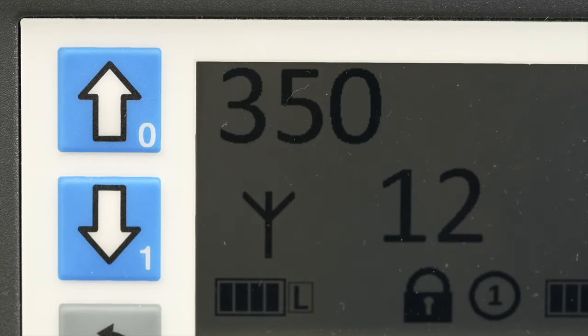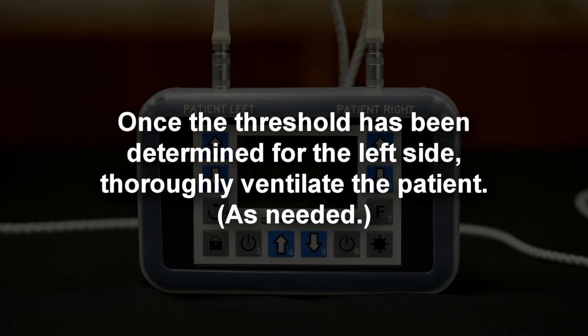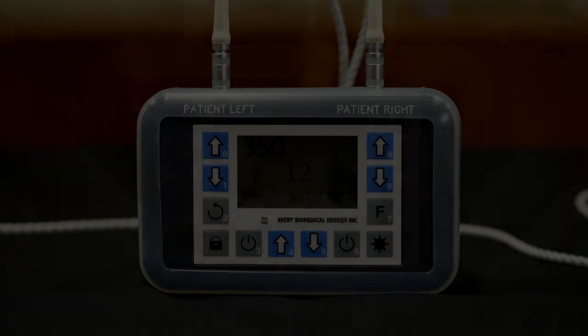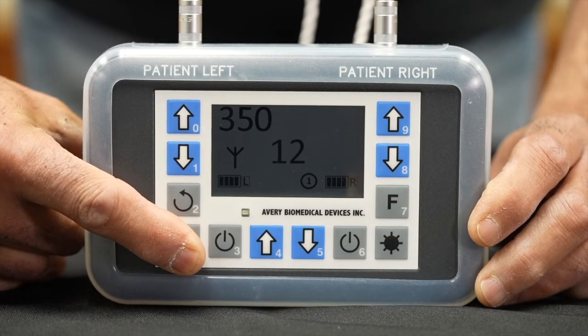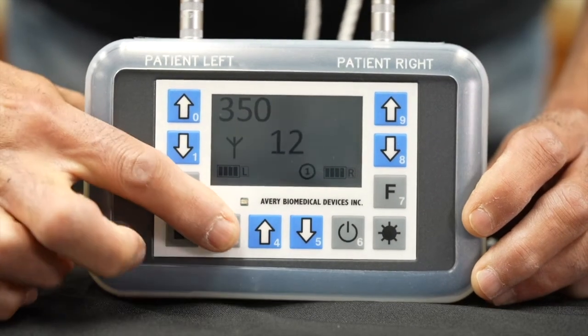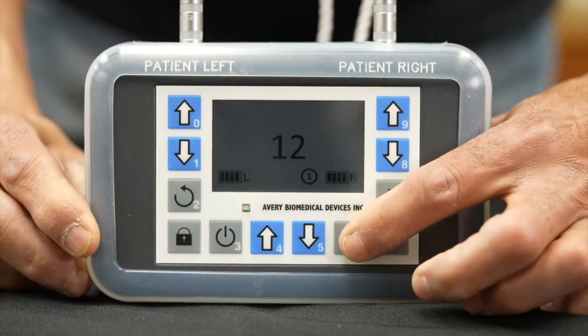Stimulation occurs when the three-wave icon over the antenna icon appears — inspiratory period. When the three-wave icon disappears — expiratory period — there is no stimulation. Once the threshold has been determined for the left side, thoroughly ventilate the patient as needed. Turn off the left side of the Spirit and repeat the above procedure, starting at step four, to determine threshold for the right side.